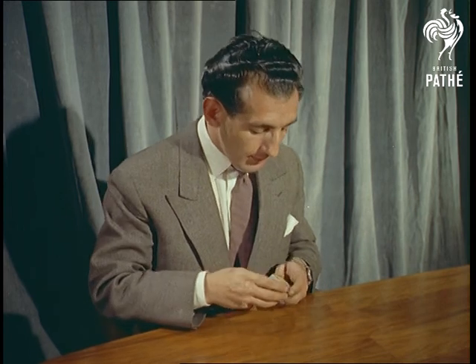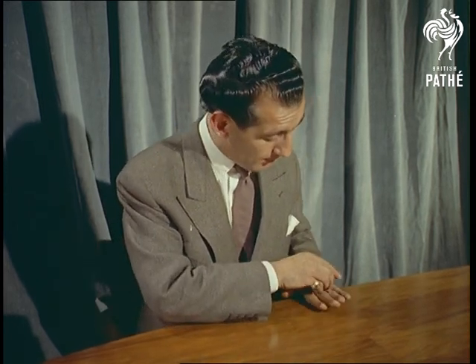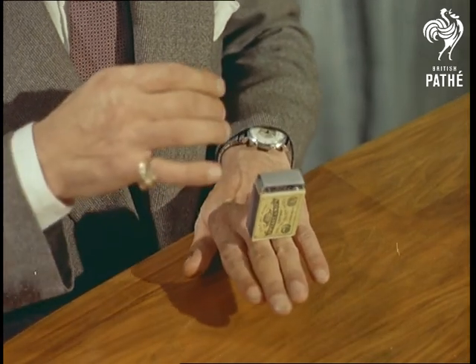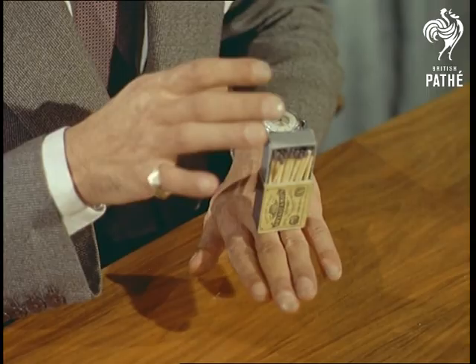To conclude, here's one to puzzle out for yourselves: the mystery of the hypnotized matchbox. Have you seen it yet? Well, it's as easy as sawing a woman in half — when you know how.